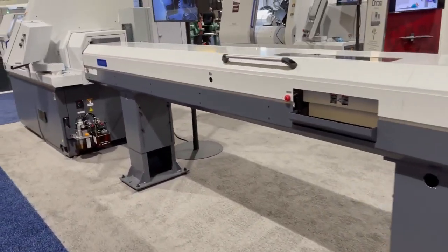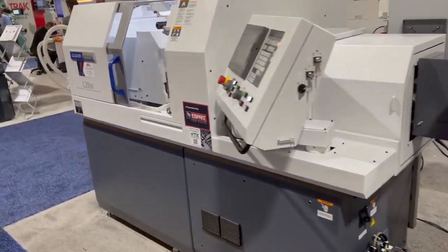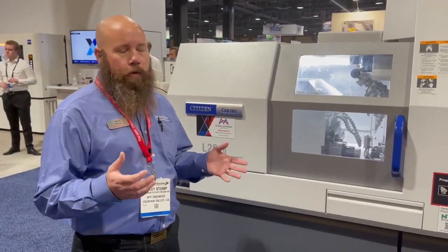The ATC stands for automatic tool changer. To give you a little background, several years ago Citizen Cincom released an L20 Type 12 with a programmable B axis. That really brought a lot of capability for doing off-axis work, especially for medical and dental type components. Now with the ATC, it's just the next step in that capability.